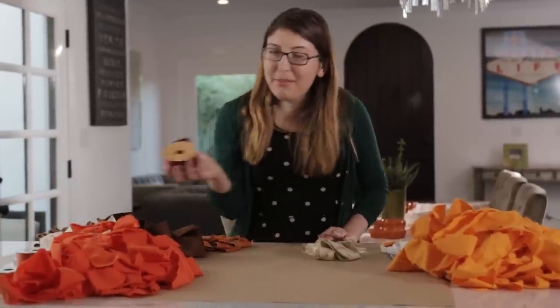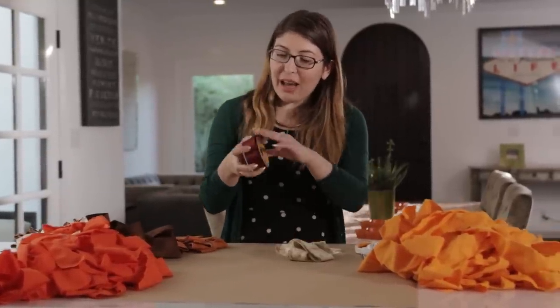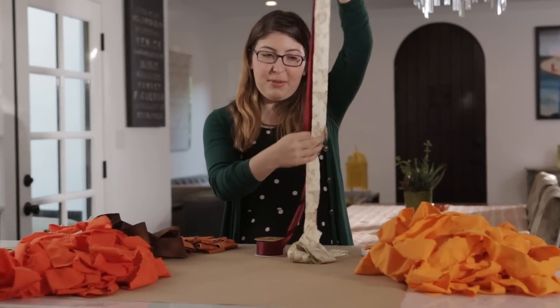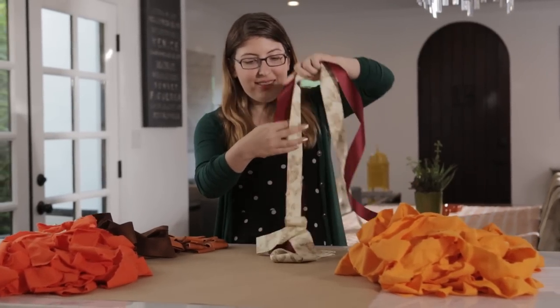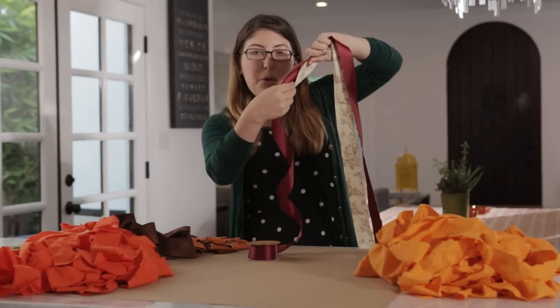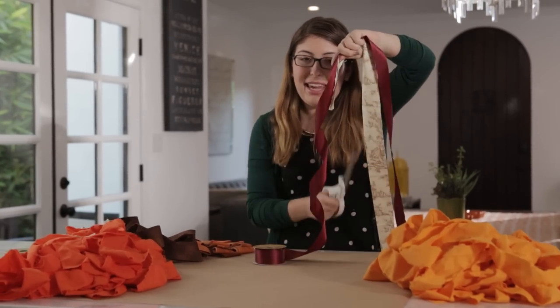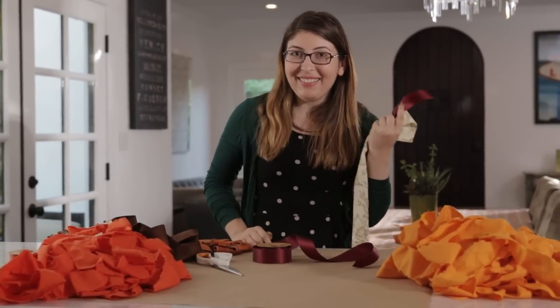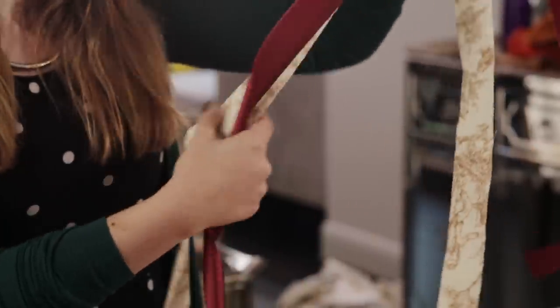Now we have one last piece of the backdrop — the ribbon. Just grab some ribbon and measure it against one of your cut fabric pieces. Once you have them at the exact same length, cut off the ribbon. Keep doing that until you have as much ribbon as you want for your backdrop.